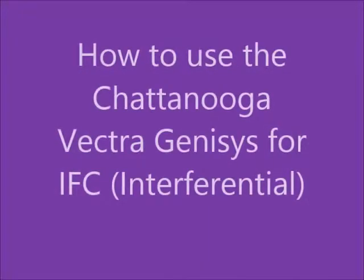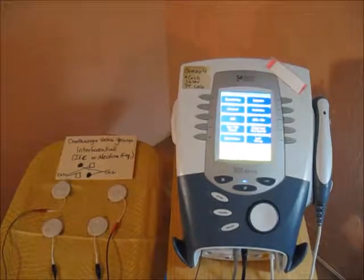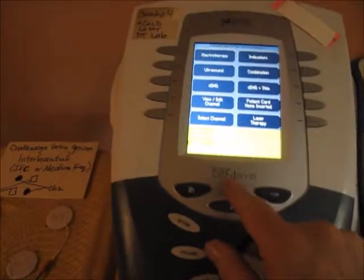How to use the Chattanooga Vectragenesis for applying Interferential or IFC. We're going to be doing Interferential on the Chattanooga Vectragenesis.